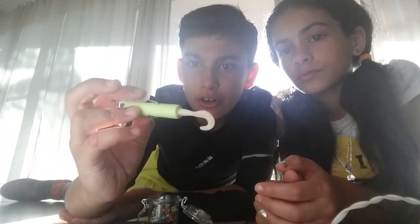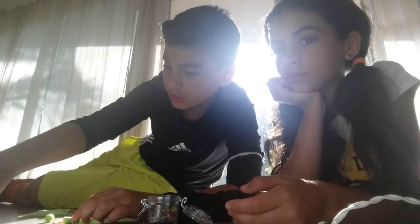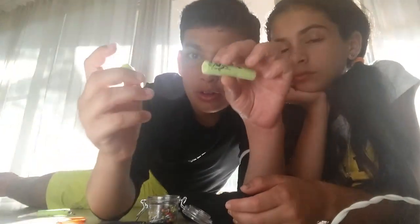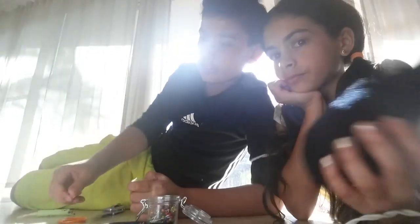Starting off, we have what we call the Nerf Popper. First off, you're gonna need a Nerf bullet — just a regular Nerf bullet. The first thing you need to do is cut off the tip, so it looks like this. Then you're gonna take a piece of eraser and cut it to the size of the hole.